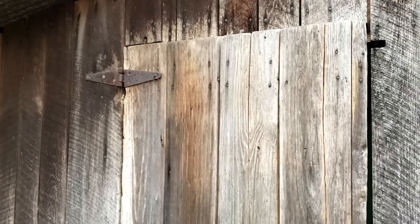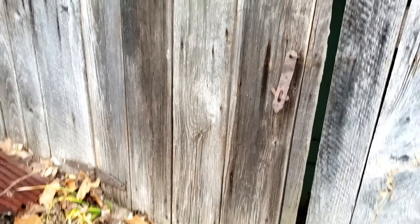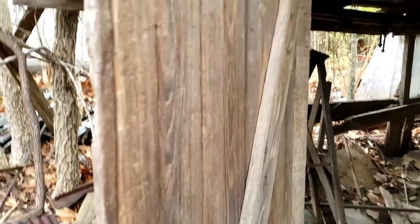This little barn door here, that's maybe about four feet by three, maybe five by three. Let's see if I can get it in one piece with the original hinges, because that would make a great coffee table.